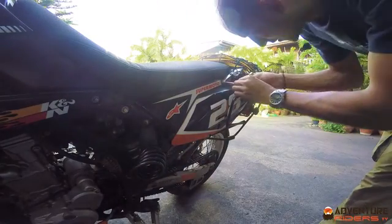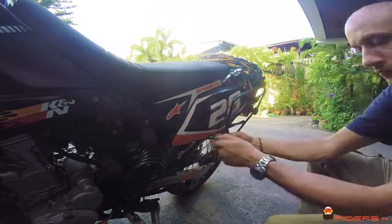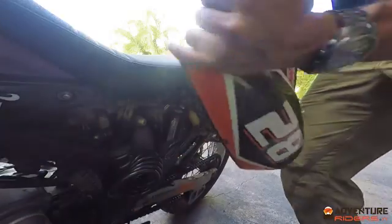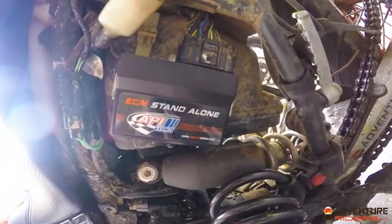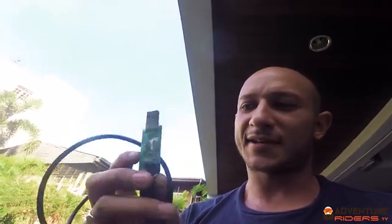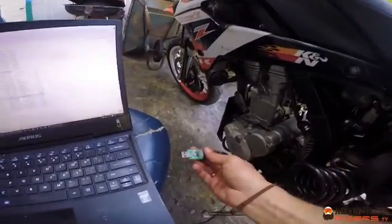You can link up the laptop to the bike and adjust all the parameters and everything. First, you've got to pop off the side cover. Here we have the new ECU chip from API Tech — this is the new model, which is more weather sealed than the old model, and it replaces the factory Kawasaki ECU. You need one of these data cables, which is supplied from API Tech. This plugs in here, and this goes into the laptop.